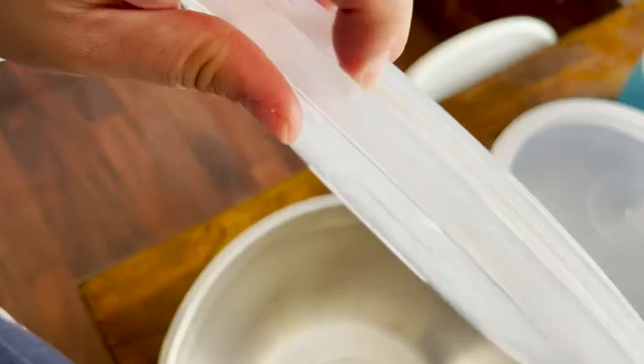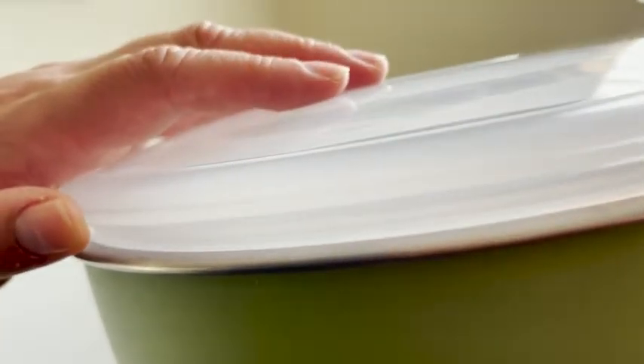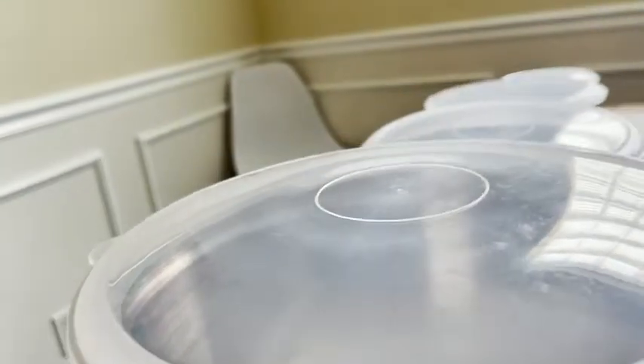This one in particular, the smallest size, I use for my dog's lunch. She goes to doggy daycare a couple of times a week so she can have playtime with other dogs, and I send her food in here. It has a little lid which is perfect — it keeps her food nice and chilled. The lid fits perfectly with a little rubber seal, and all of them come with their own lid.